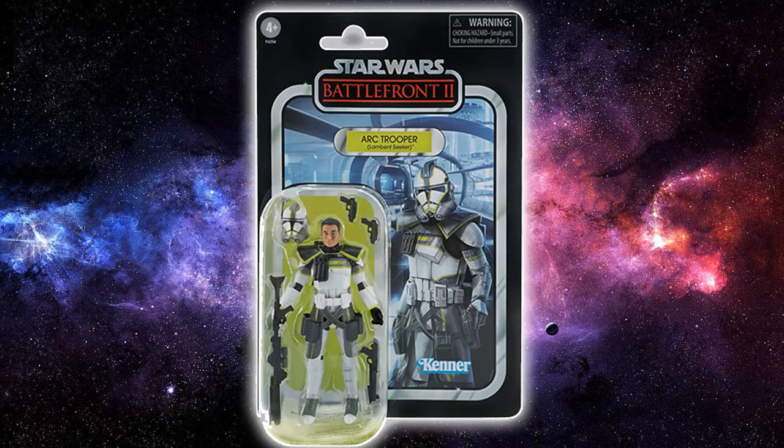Last but not least for the new reveals today is this Arc Trooper — I can't actually read that on my screen at the moment so I can't remember what it says, but I'm sure someone will put it in the comments below. It's another cool looking Arc Trooper — can't get enough Arc Troopers. I'd love to see some of the Arc Troopers that actually appeared in the Clone Wars, like Colt, Blitz, and another one I can't remember — we did get figures of them back in the day, some of which are really pricey on the secondary market now. This one is on Kamino and looks great.